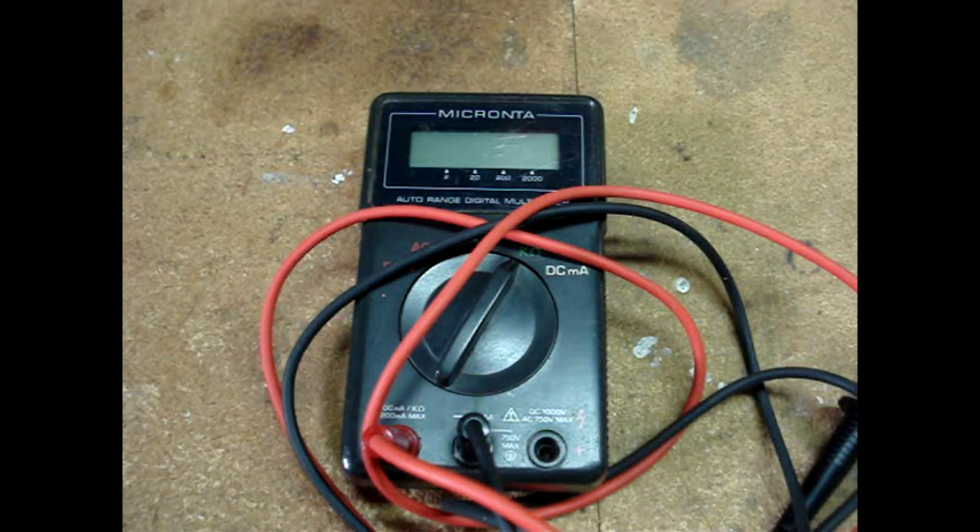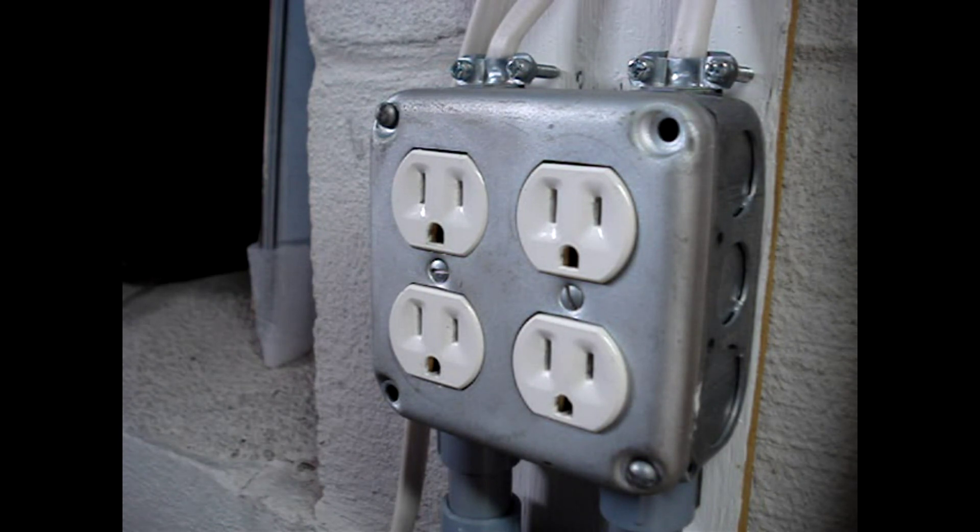If you want to use a voltmeter or a multimeter to check a wall outlet for power, or perhaps you want to know if the outlet is wired correctly, you should find this video helpful.